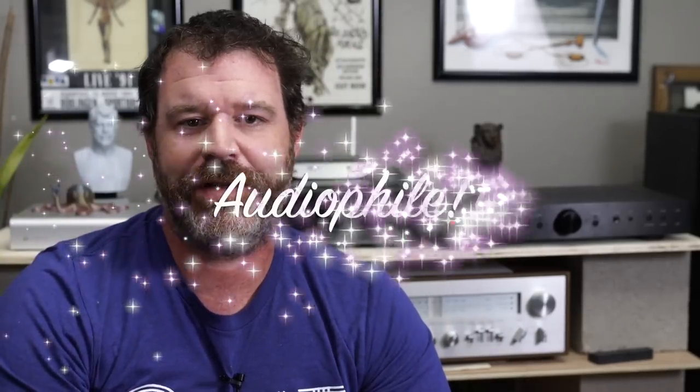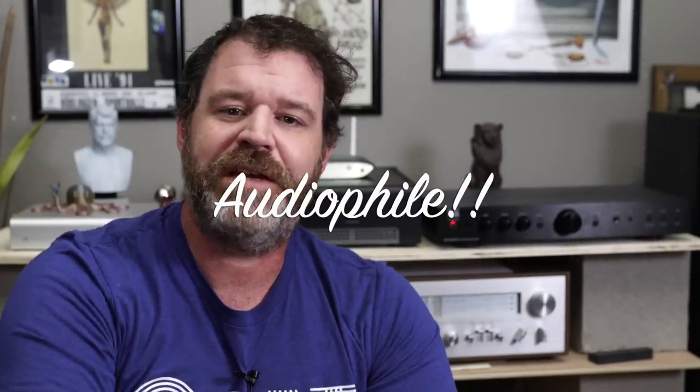Hey, I'm Randy, and you're watching the Cheap Audio Man. Here at the Cheap Audio Man, we concentrate on high-value home theater and audio products, audiophile products, hi-fi products, and sometimes headphones.